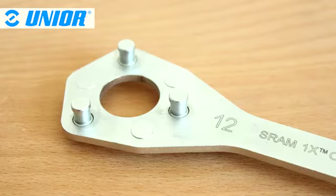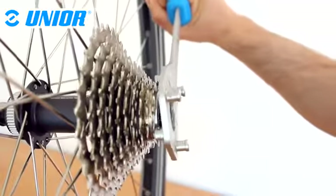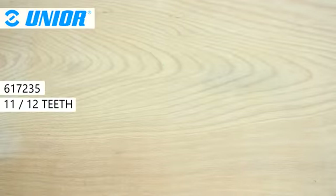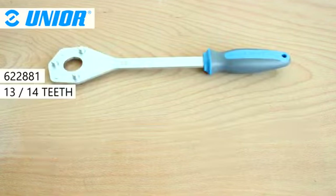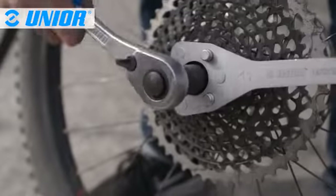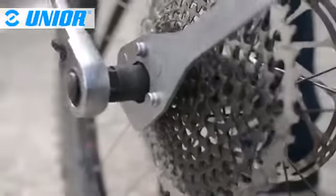The three pins engage on the smallest sprocket, preventing the cassette and, by extension, the free-hub body from turning counterclockwise when the lock ring is being unlocked. The proper tool should be selected depending on the number of teeth of the smallest sprocket. The 12-teeth wrench is also compatible with XZ cassettes, even though they have less than 12 teeth on the smallest sprocket.